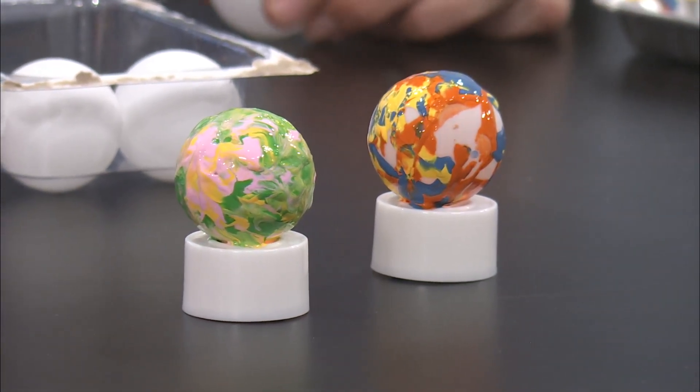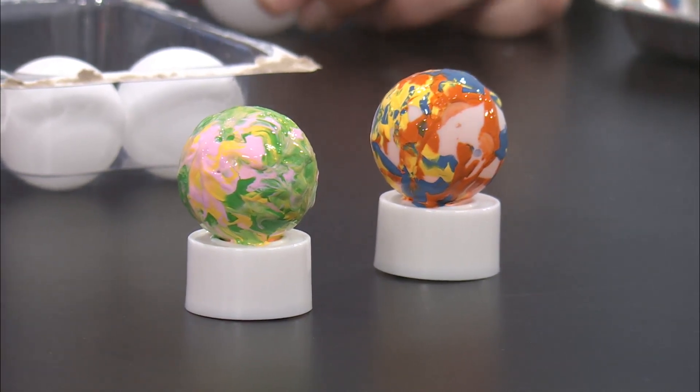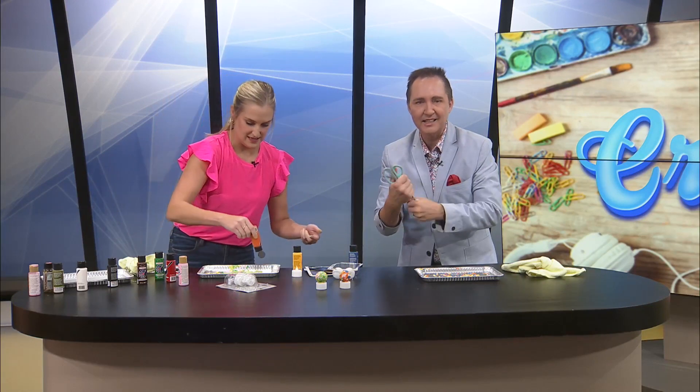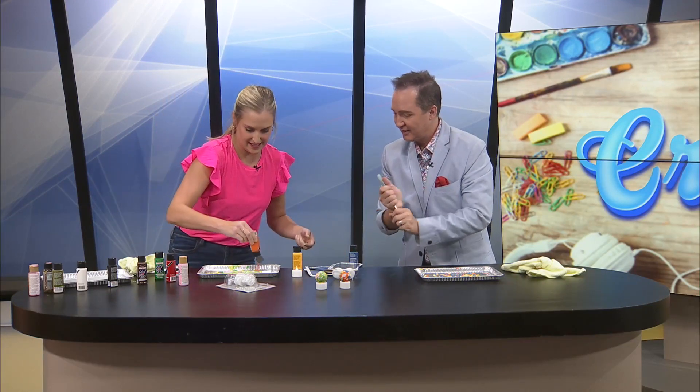I'm gonna add some red into this — or no, what should I add? Maybe some — actually, I'm gonna add some orange. Kaylee says she can dim the lights — that's a great idea. Let's see. I love it.